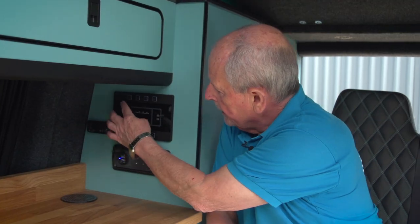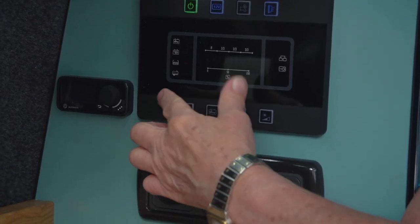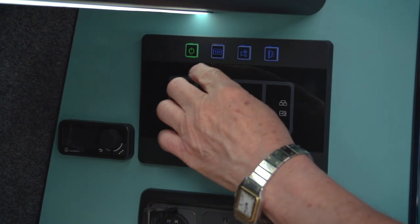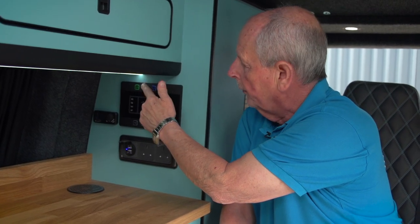The power management system turns on from the top left-hand button, and you've got these strip lights and LEDs at the back. These buttons allow you to check your leisure battery and your water tank, and the ones at the top are for the LEDs. You can also turn the water tank tap on from here.